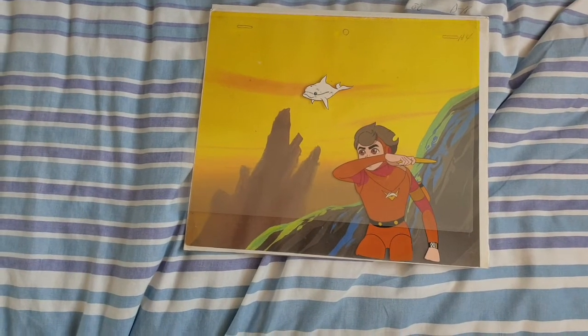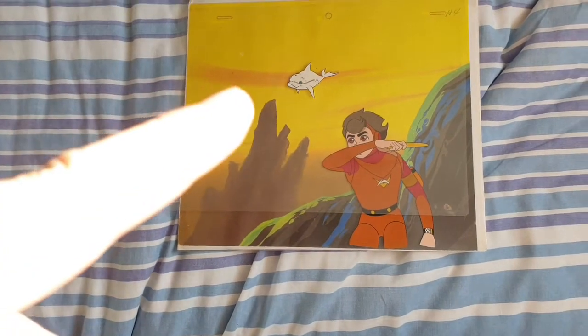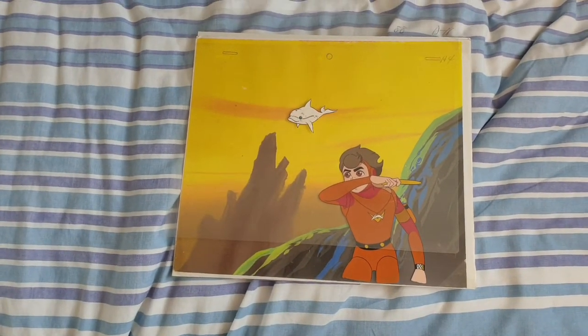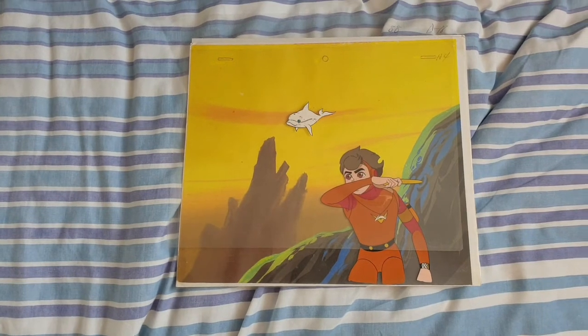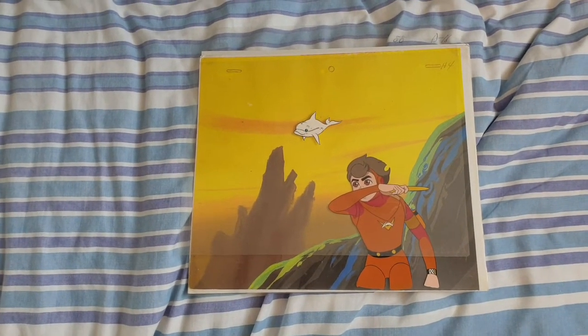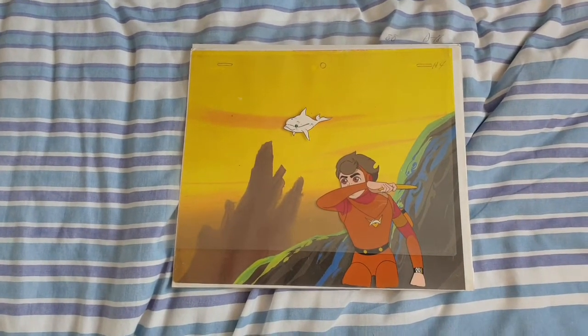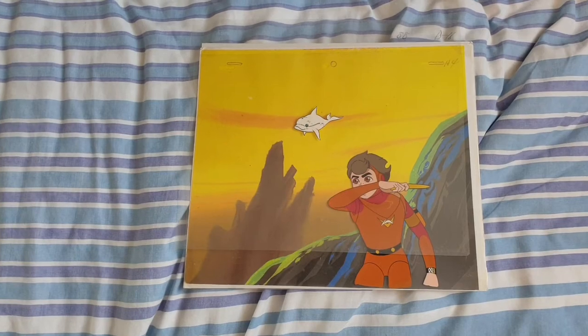And it would be absolutely epic if this actually comes to fruition. It's not Marine Boy, it's not Bucky O'Hare. But if it works out, it will be my favourite and most treasured animation cell in my collection so far. Right guys, thank you for watching. See you soon.